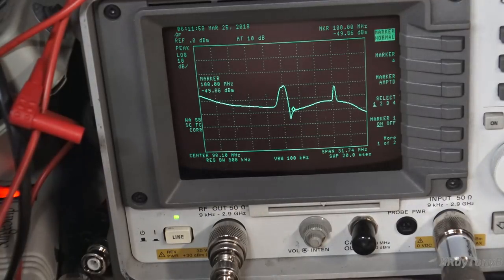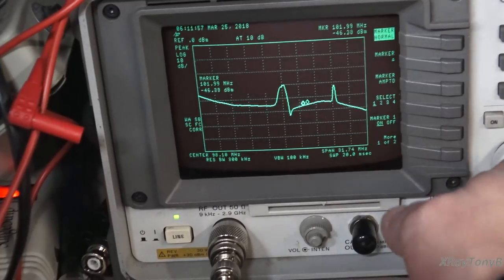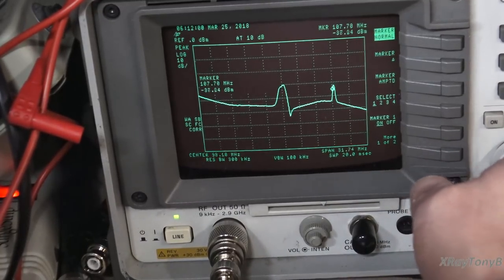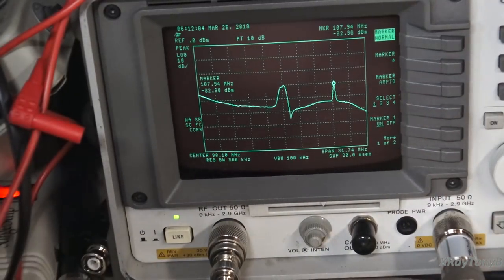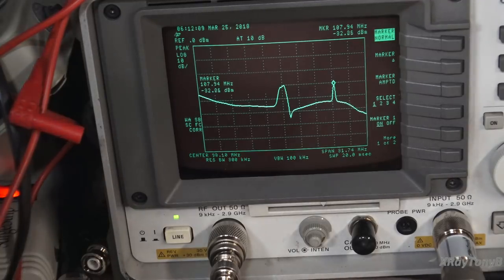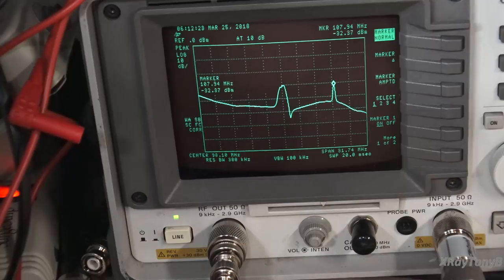As you tune around, you can actually see your local oscillator pop up in there. If I go to 98.1, that's going to move right along with it. That one is sitting at about 107.9, and I think if you check that, it's going to be not quite 10.7 megahertz. But again, the IF on this is not normal like a normal analog tuner, so those things will change on this unit.